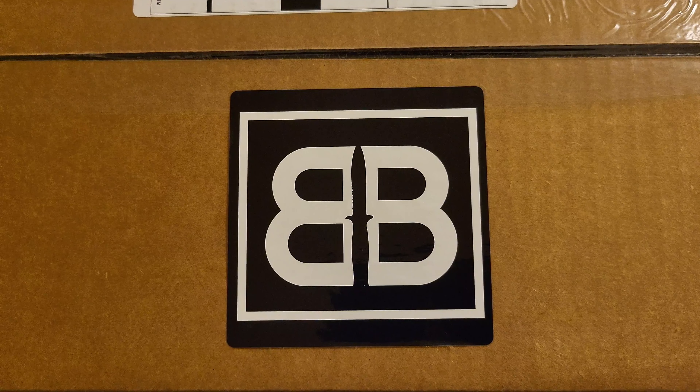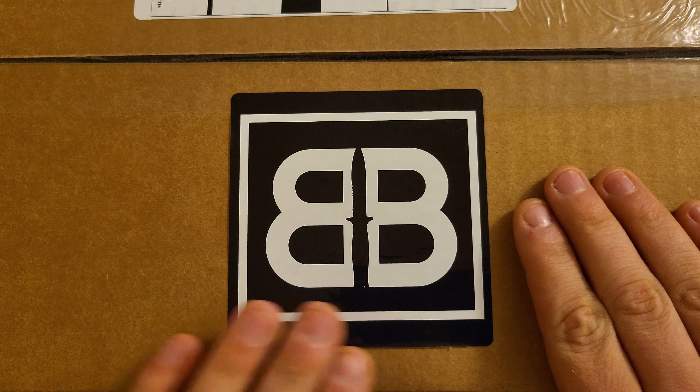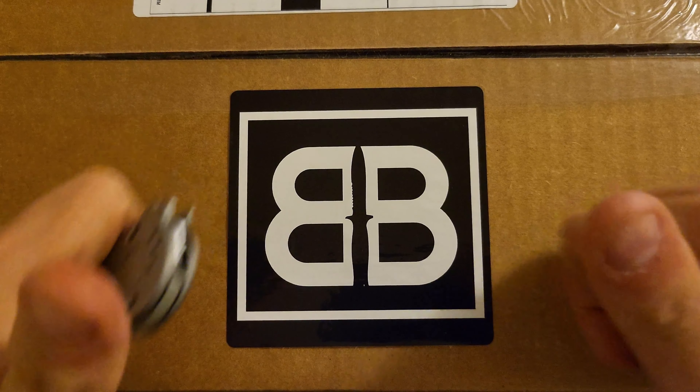What's going on everybody? My name is Darkknight4225 and today we are looking at March's Barrel and Blade. So let's get started.